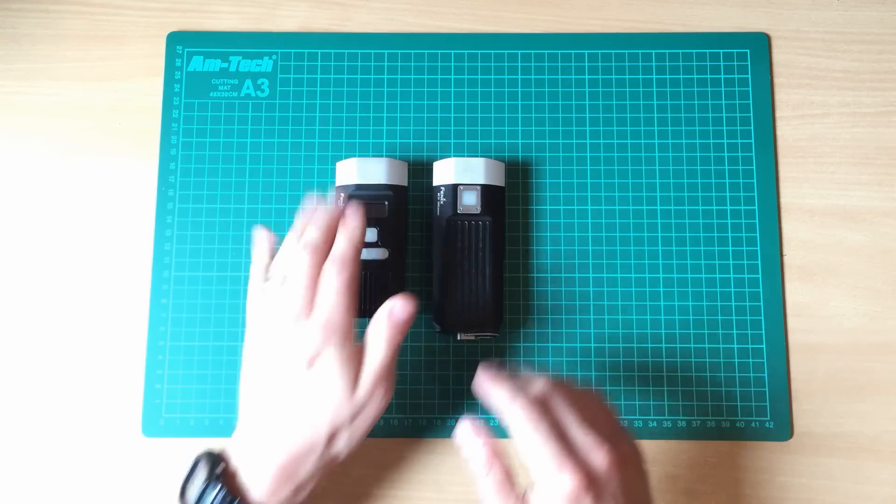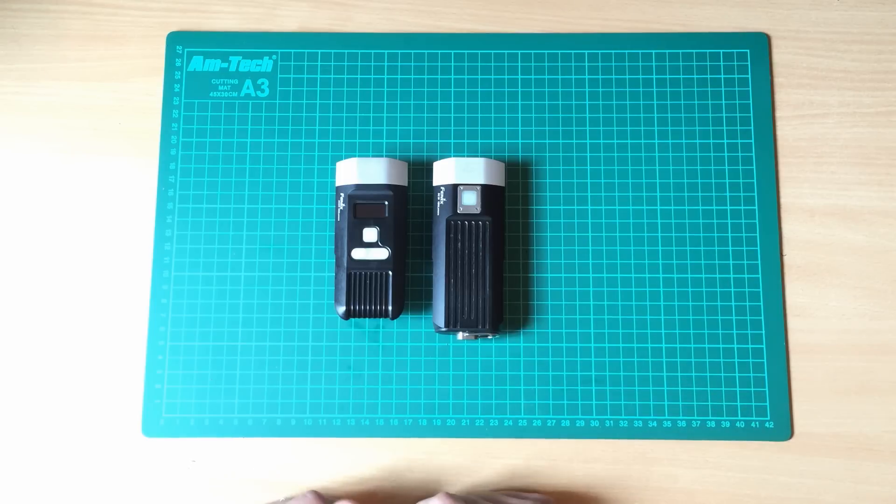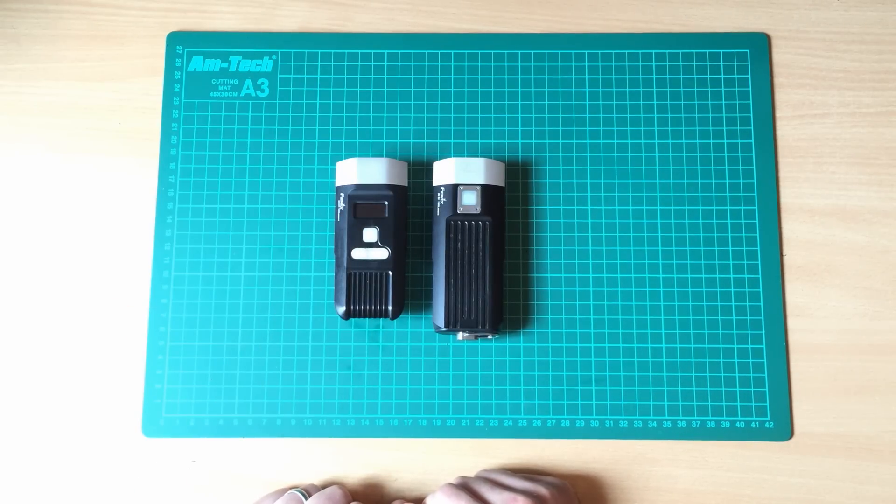This one on high is 800 lumens, and this one on high is 1200. It sounds like quite a high margin, but when you actually run them next to each other, it's marginal. The BC30R is marginally dimmer, so it's not really a deal breaker.